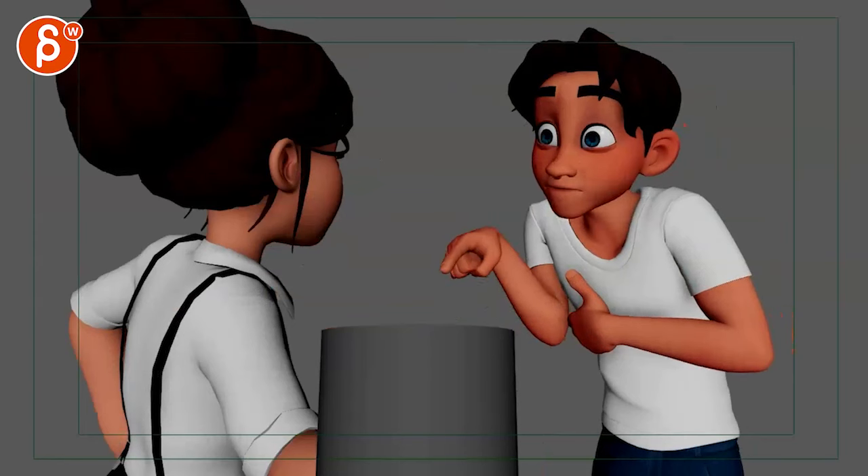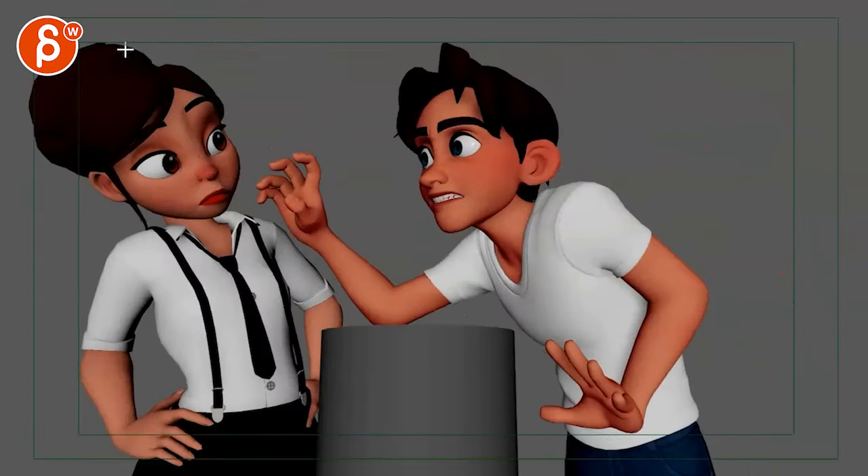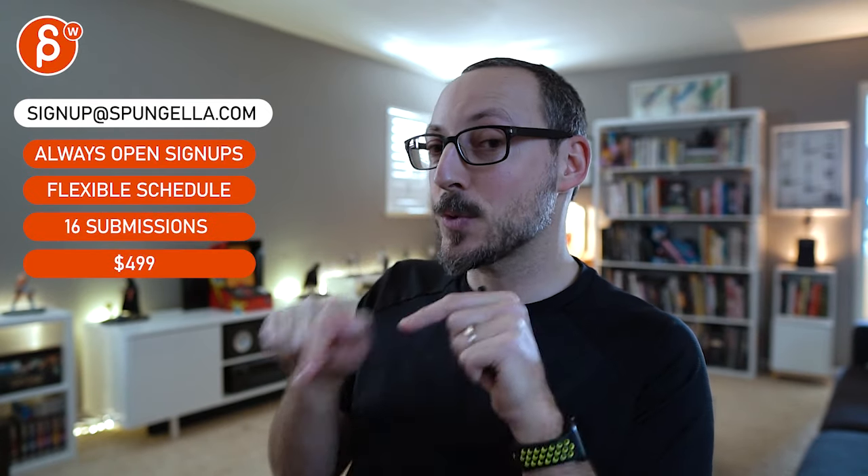But that's mainly it. Yeah, definitely like the update. As always, all the notes are subjective — pick and choose whatever you need, and that is that. There's an email you can sign up, you can start whenever you want, you can submit whenever you want, you get 16 submissions. A like and subscribe would be awesome. Alright, thank you!